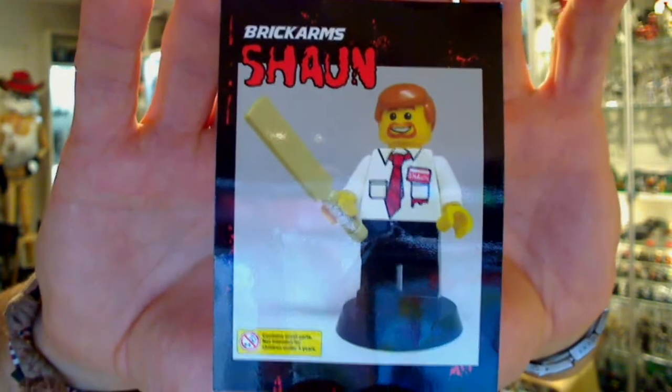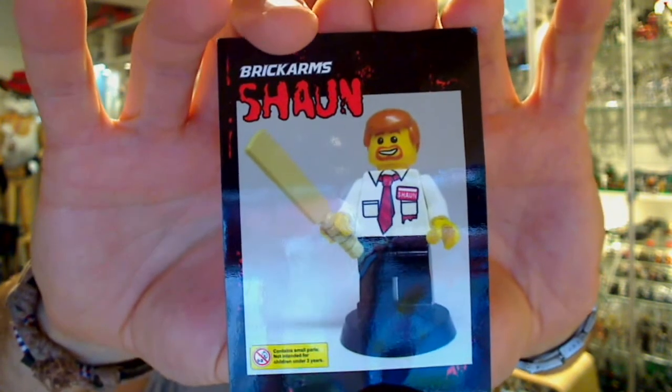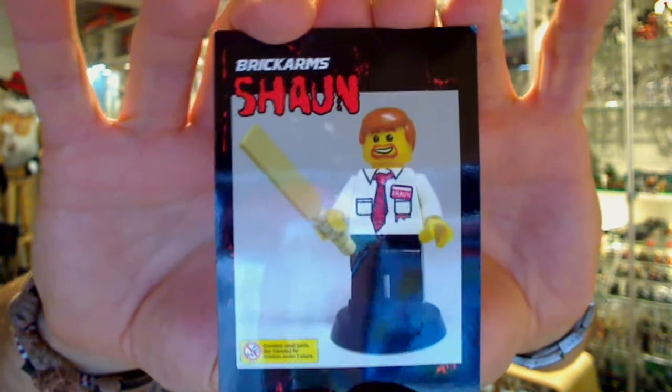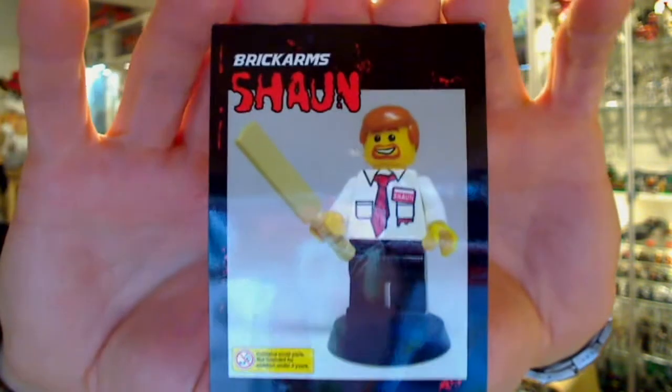We get one minifigure from BrickArms.com. You can also sometimes pick up BrickArms stock from ChowdunToys.com, one of our sponsors — they stock a lot of the official weapons and accessories you can get with figures.